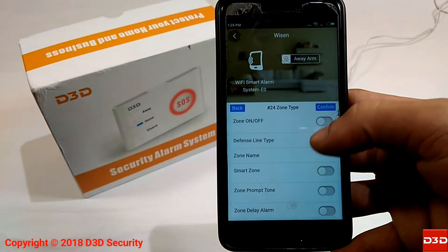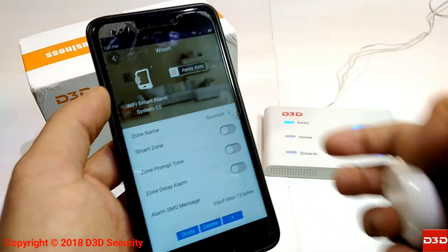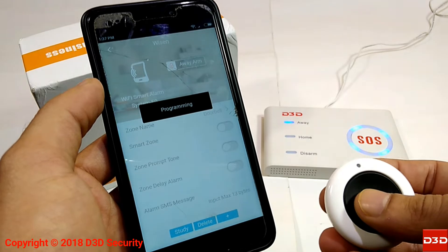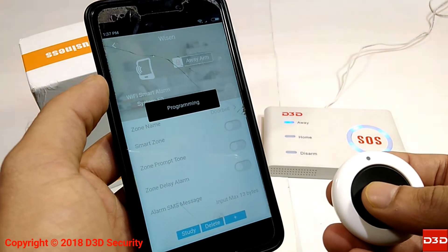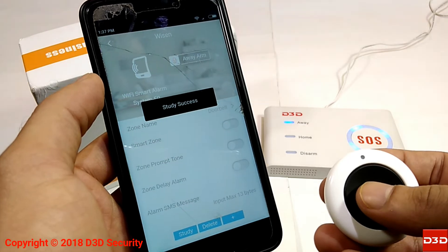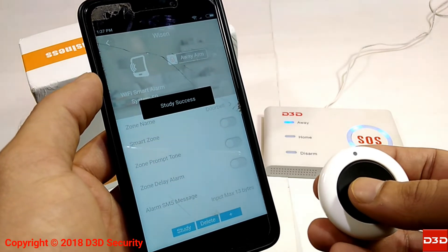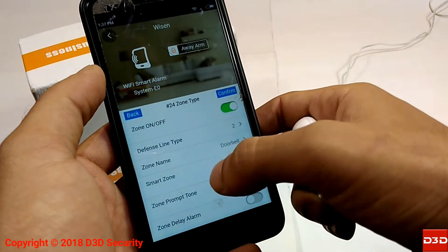Zone No. 24 is the zone specified only for the Doorbell. Click on the Study Button — the Control Unit will make a beep sound. At the same time, press the Doorbell button 2 times. After successful configuration of the Doorbell with the Control Unit, a Study Success pop-up will be displayed in the mobile app.